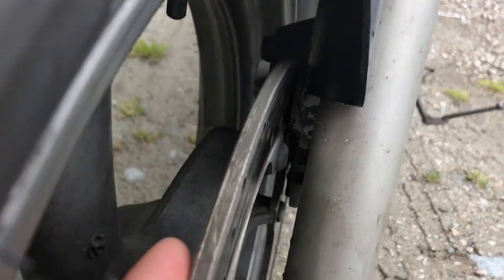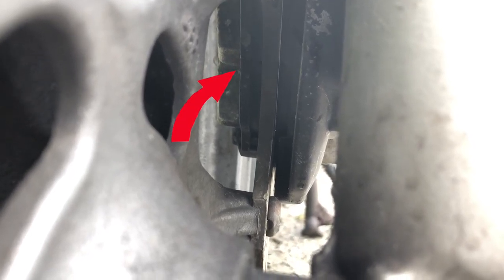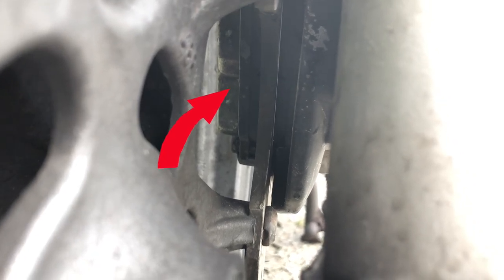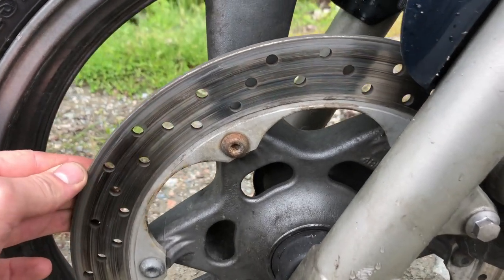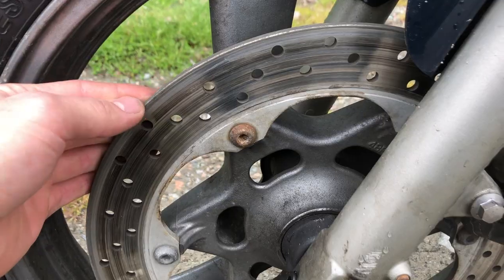The pad thickness also has to be checked. You can get a good eye on it by looking through here. The pad should be between 6.2mm but no less than 0.8mm. You should be able to see the groove in the pad when you look up in there. Also check for scoring and deep grooves on the rotor. This one has a few heat marks, but its thickness is still within range, so that ought to do.